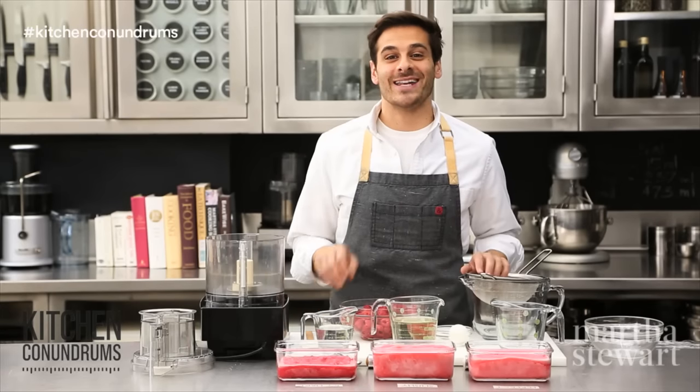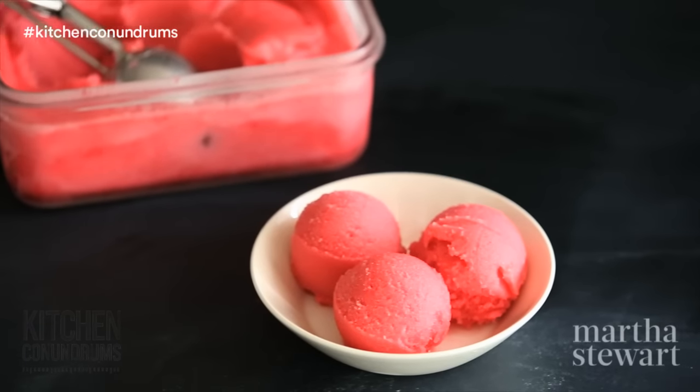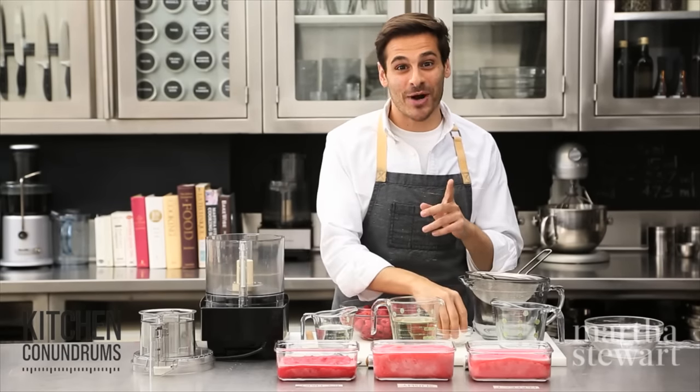Hey everybody, Thomas Joseph here and today I'm going to show you how to make fruit sorbet and all you need is an egg. I know, it's a little weird. I'm gonna talk you through the process.